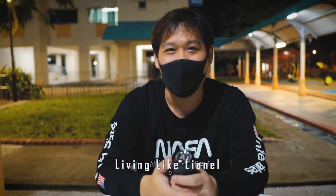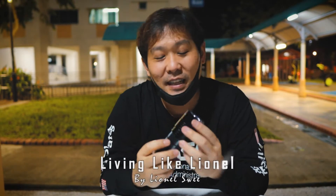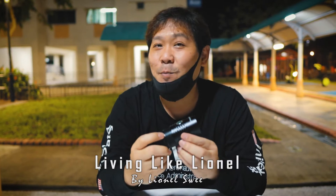What is up you guys? I hope you're having a wonderful day. Today I am going to do a little review for the SP36.